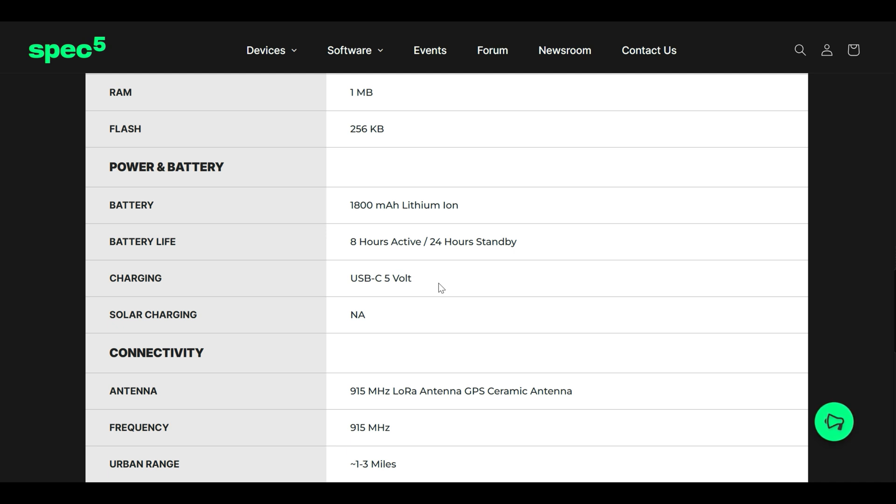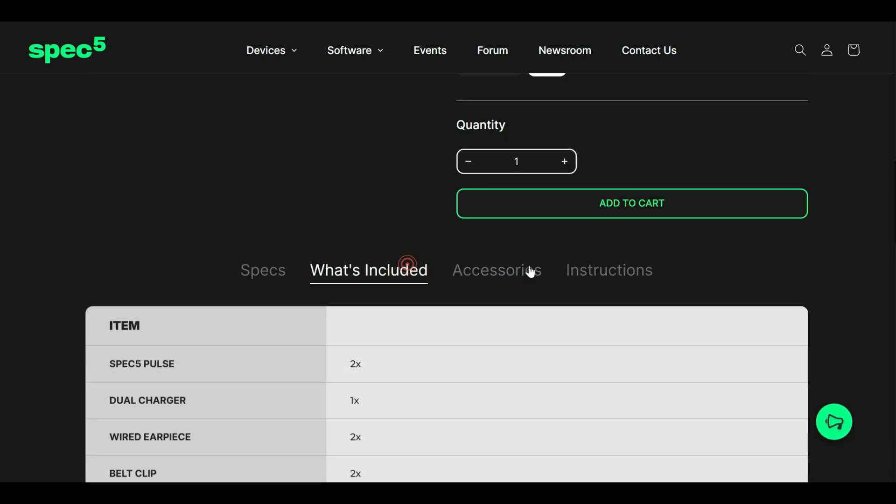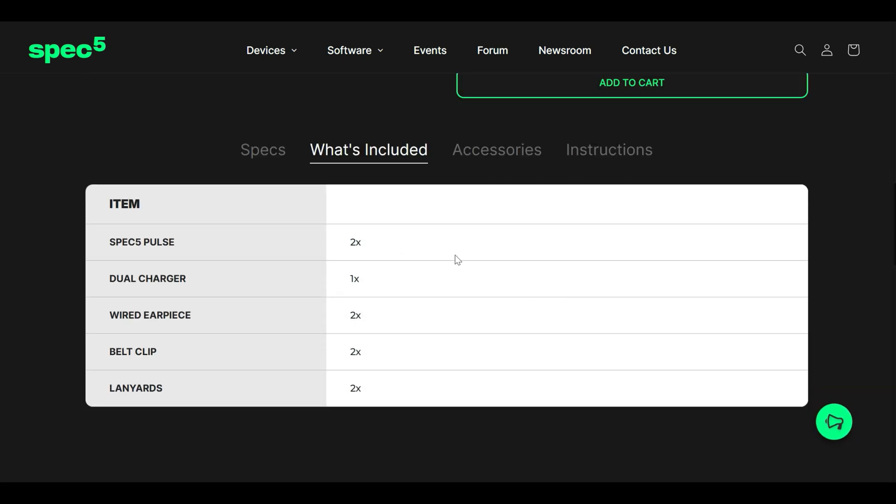What's included in the pack: two radios, one dual charger so you can charge both radios at once, two wired earpieces, two belt clips, and two lanyards.